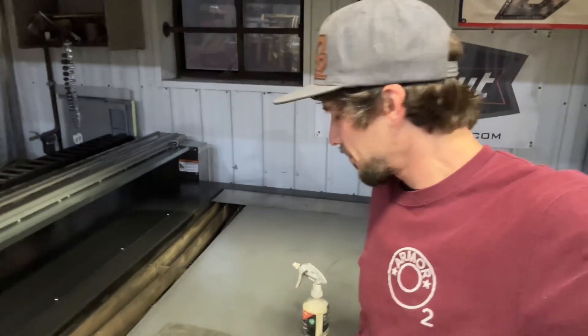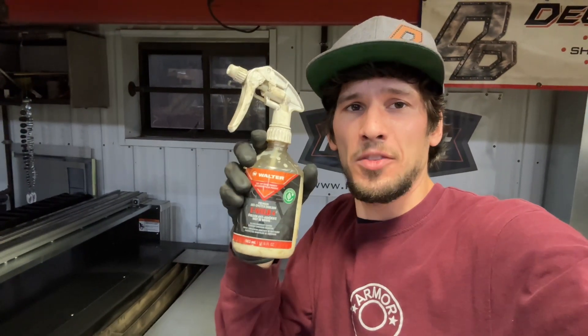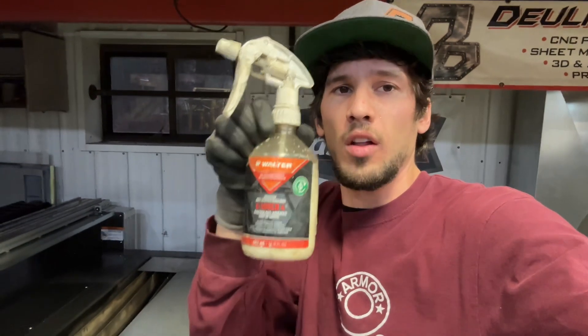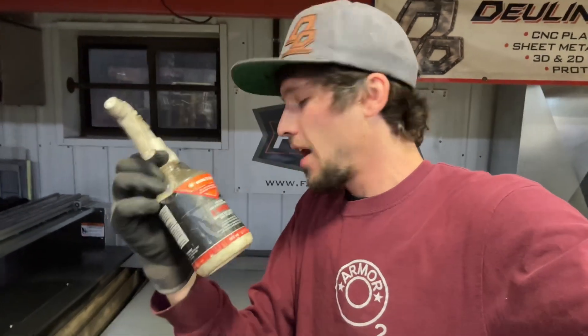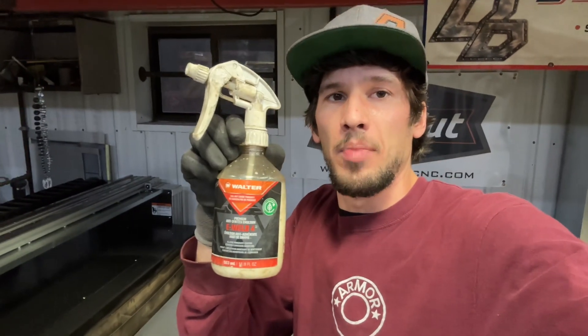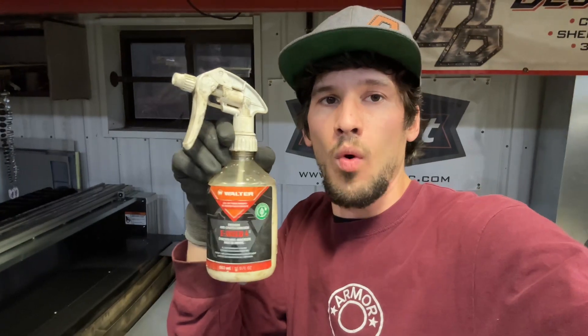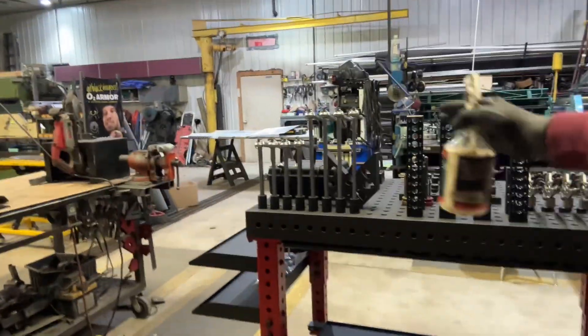Hey guys, Adam here from Dueling Design, and this is going to be my second tech tip video. It's going to be focusing on anti-spatter spray for plasma cutting. I really like this Walter E-Weld 4 — I get it from fireballtool.com. Jason over there did a big comparison of like 40 different brands of weld spatter for welding, and this won, so I got it when I got some of my Fireball Tool stuff.